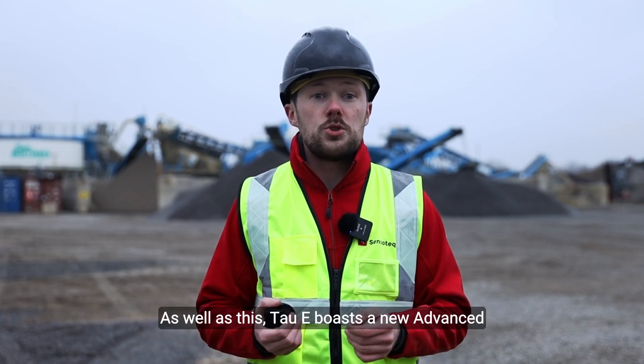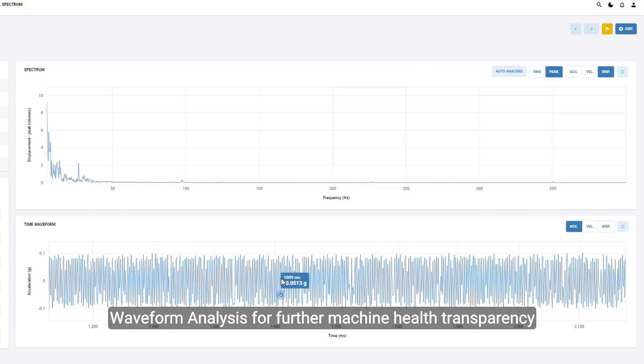As well as this, TAW-E hosts a new advanced waveform analysis for further machine health transparency.